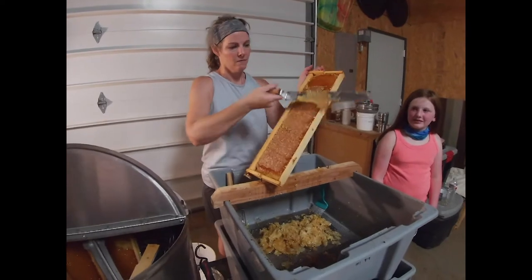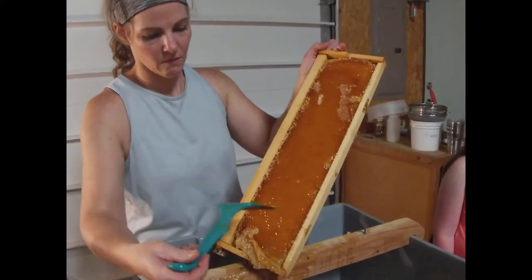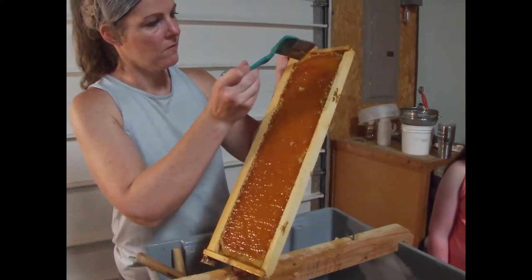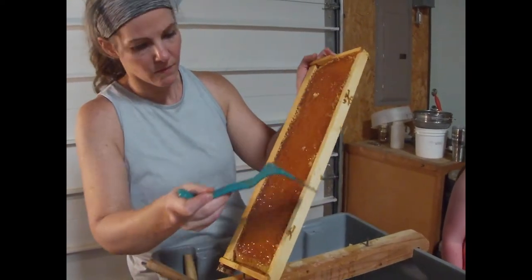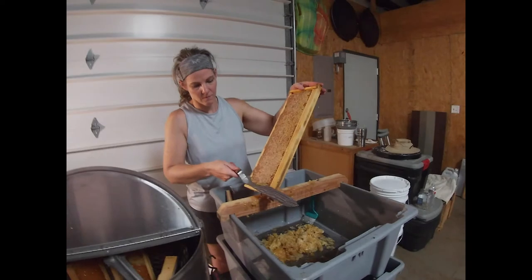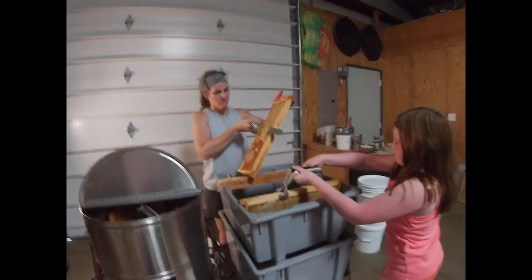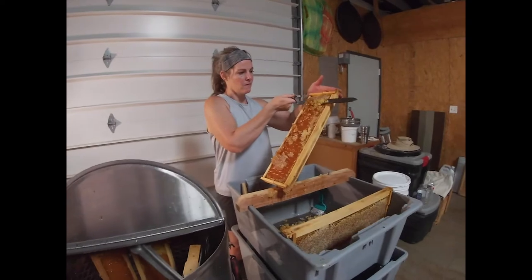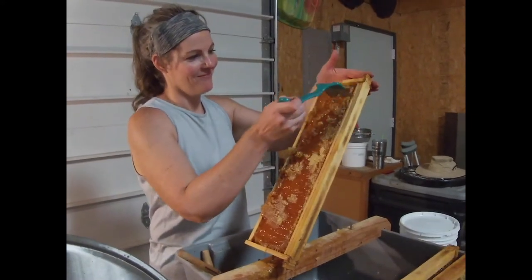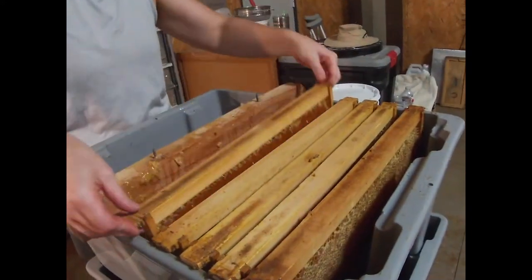Corinne's uncapping right now. She just ran a cold knife up the comb, opened all the cells. Now she's going back with the capping scratcher, taking care of corners and missed caps. Corinne, you want to get Mama a couple more while we're at it. Corinne's bringing frames over to keep her tank loaded. Keep her working.